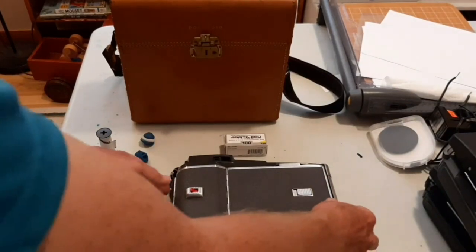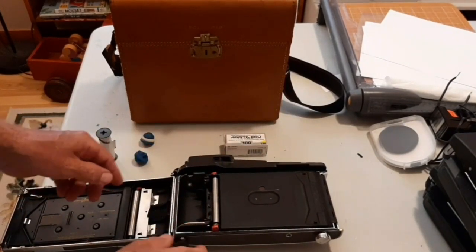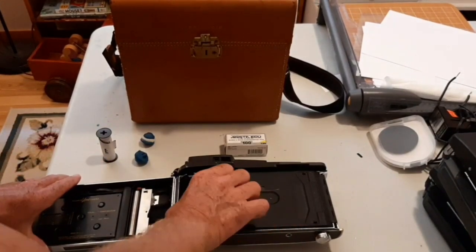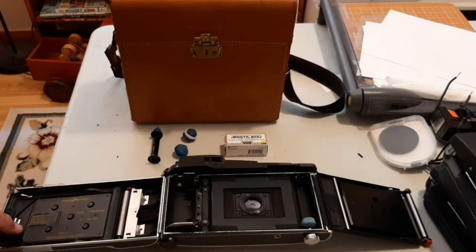In this case, what I want to do is simply use roll film in this camera, but not Polaroid roll film, because they don't make it anymore. There are basically five steps to modifying a Polaroid roll film camera for 120 film.